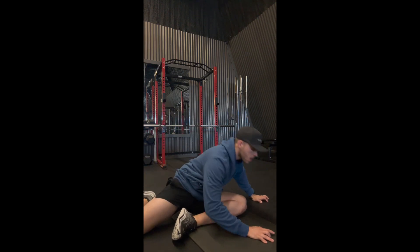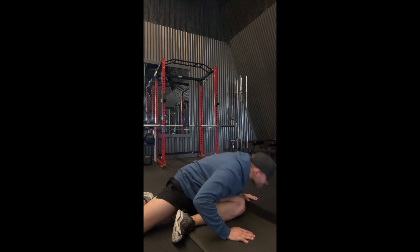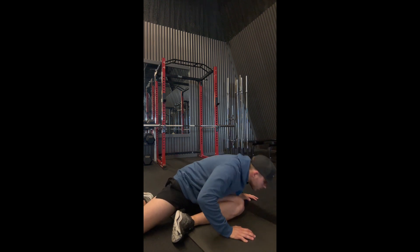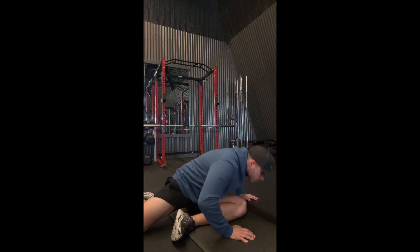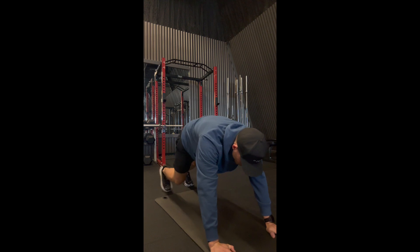Switch sides and do the same thing. If you're not warming up before your workout, I would highly recommend doing it — it prevents so many injuries. When my body's stiff or sore and things are out of line, just stretch. This is something you should be doing every single day — I always told people to do it but didn't do it consistently myself.